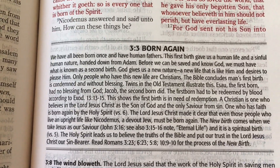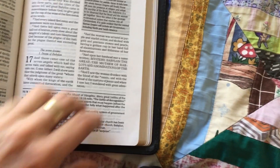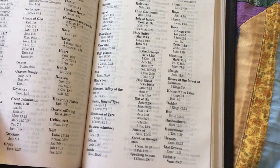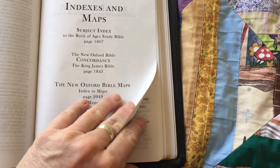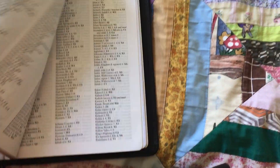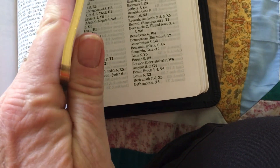There's an article here on Born Again. What I do like about this as well — I was quite surprised. At the back you have what's like a little concordance, but they actually have the full Oxford concordance in this Bible. It is a really nice, good-sized concordance — that's how thick it is. That's really good.